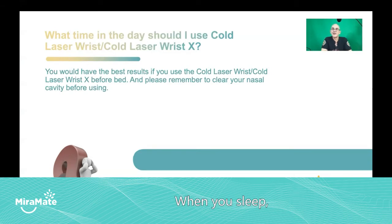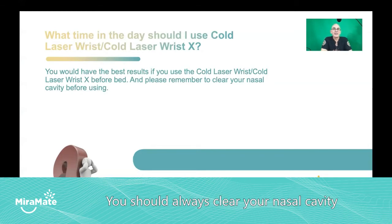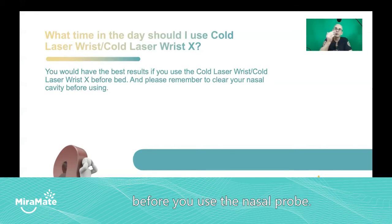It's when you sleep that your body does all the housekeeping — not your house housekeeping, but your body's housekeeping. Please remember to always clear your nasal cavity before you use the nasal probe.